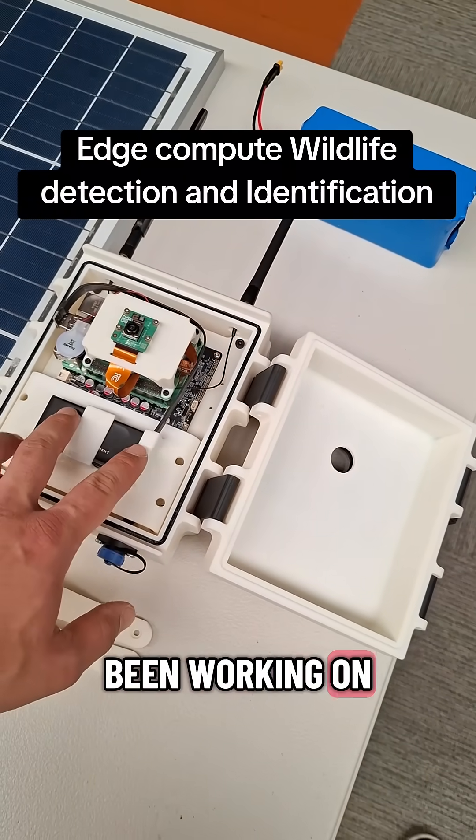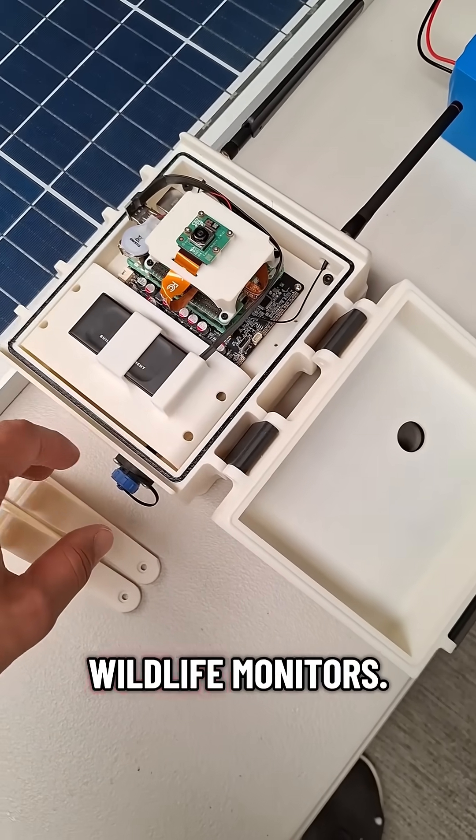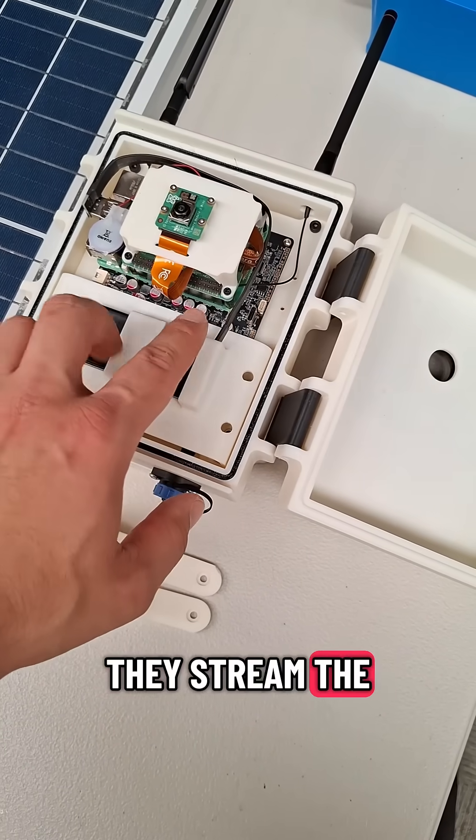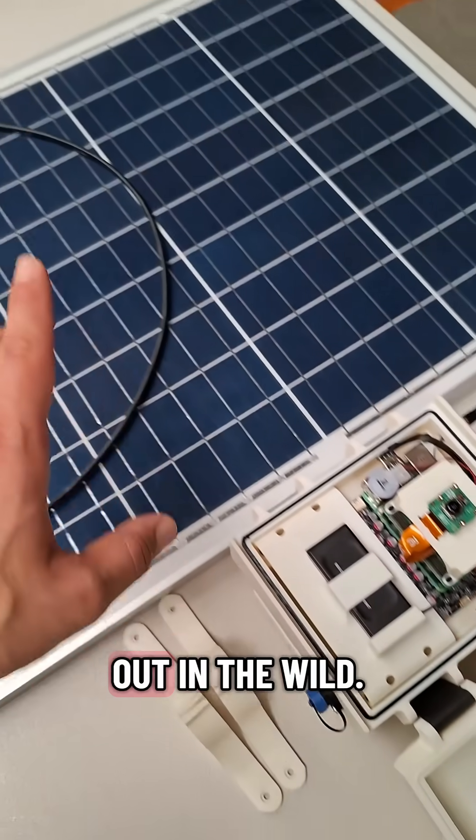I thought I might show you guys what I've been working on with these larger camera boxes here. If you're unfamiliar, these are AI wildlife monitors that stream the camera data through an object detection model that can detect and identify species out in the wild.